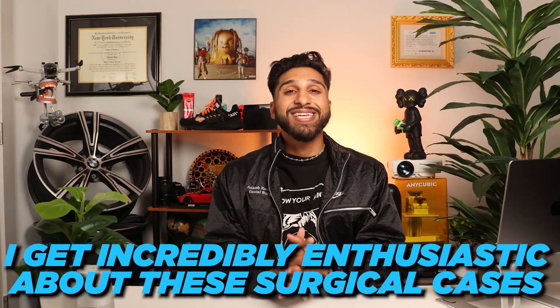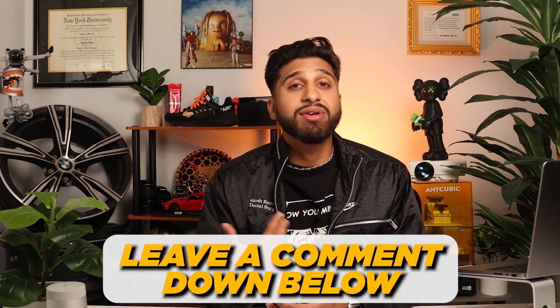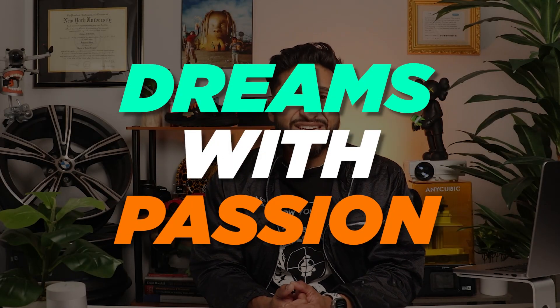I get incredibly enthusiastic about these surgical cases because I genuinely love what I do. If you enjoyed this video and would like me to share more surgeries or similar content, please show your support by liking and subscribing. Share this video with a friend who may also share a passion for oral surgery. If you want to connect with me, shoot me a message on Instagram, share your oral surgery cases with me, and tell me about your journey. Leave a comment down below and let me know your thoughts on this case. I hope you found this video informative and engaging. Until next time, take care and continue pursuing your dreams with passion.